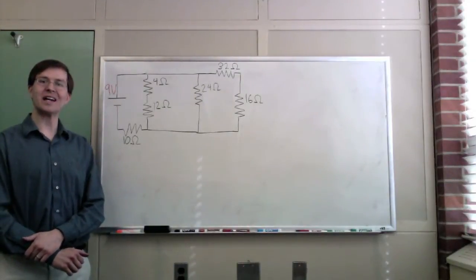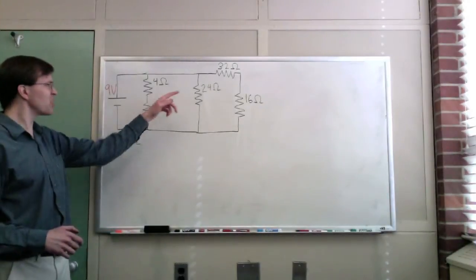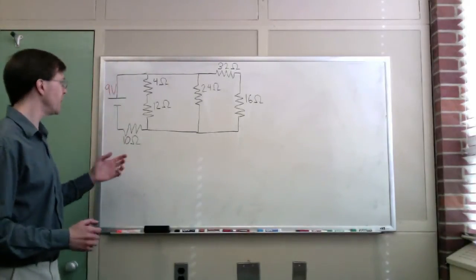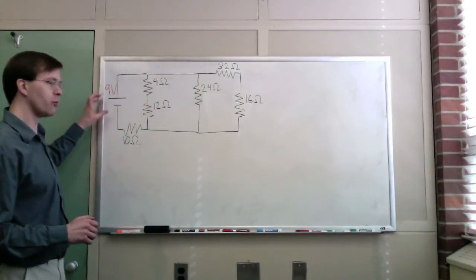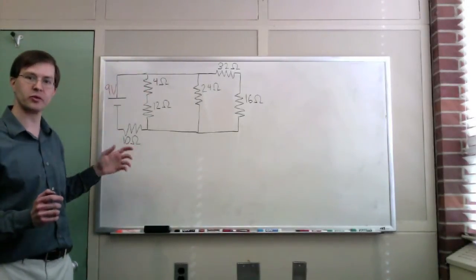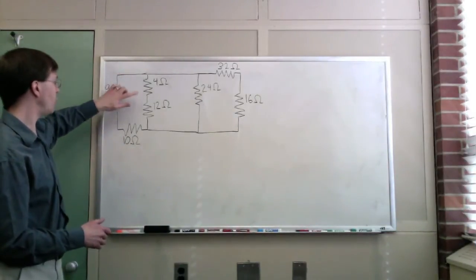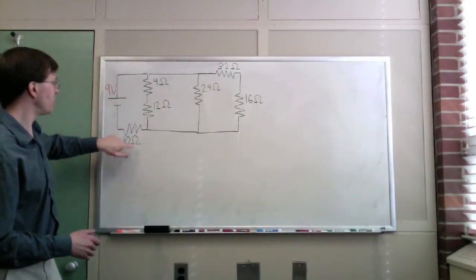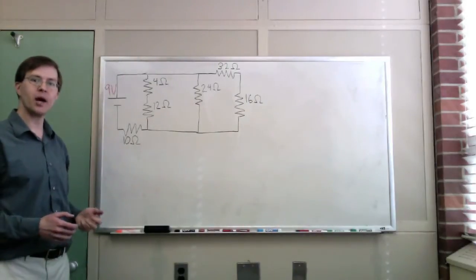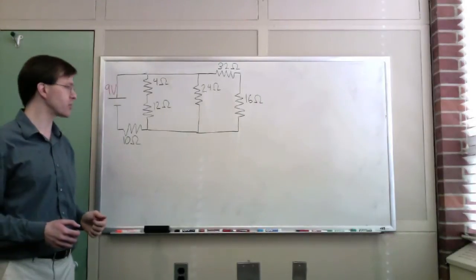I'd like to do an example today analyzing a complicated circuit, trying to figure out what the current through each one of these resistors will be and the voltage drop across each one of these resistors will be. I've got a 9 volt ideal battery connected by ideal wires with zero resistance to this combination of resistors: a 4 ohm, 12 ohm, 10 ohm, 24 ohm, 32 ohm, and 16 ohm. I want to solve this circuit and basically learn everything I can about it.